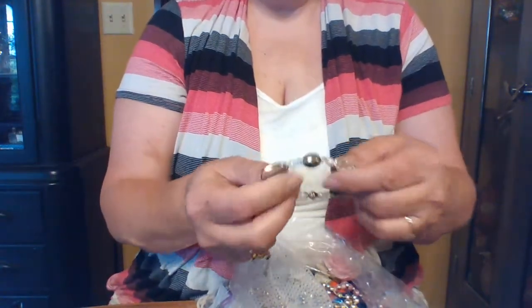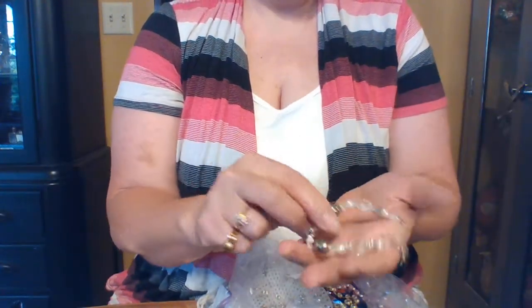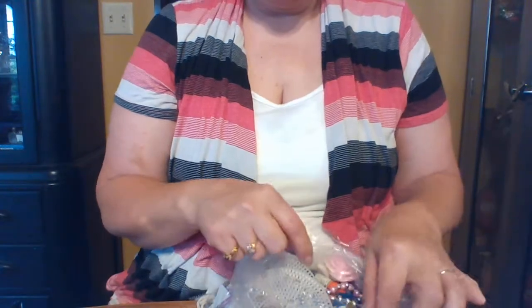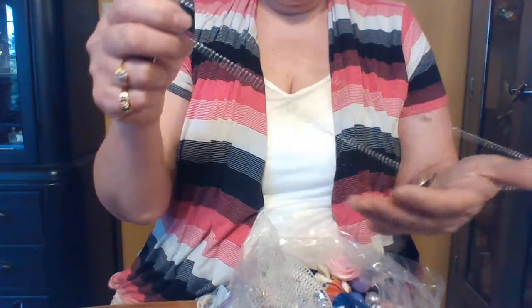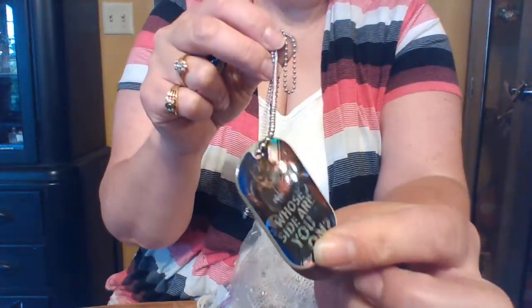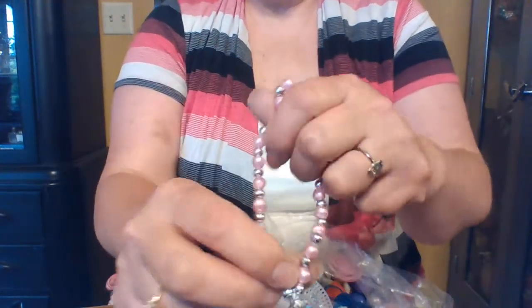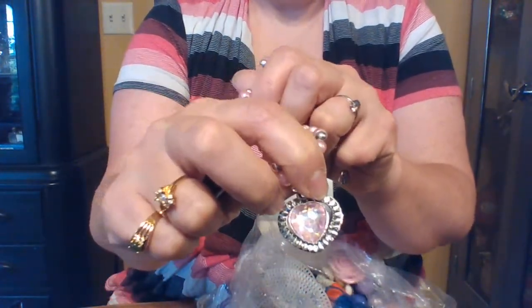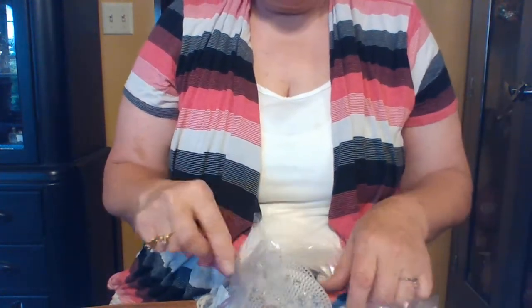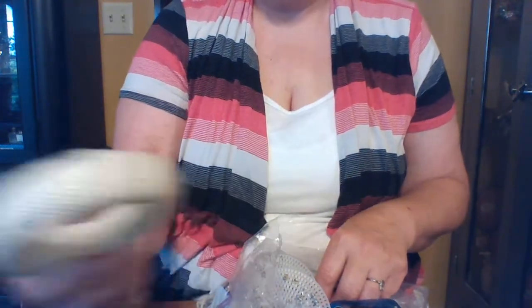Dream bracelet — and these are all mostly civil war themed. Some little boy is going to love that for Halloween, so we'll bag that. Oh, and a cute little dress-up piece — look how cute that is! Grandbaby will love that. My kids made fun of me for calling them grandbabies. There's also a stained bracelet — going to donate that.